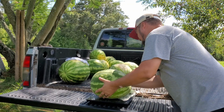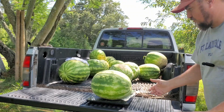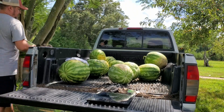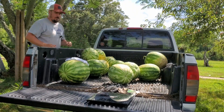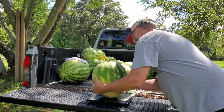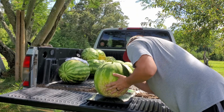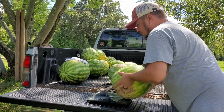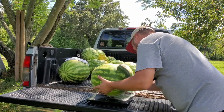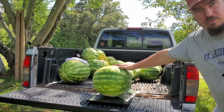This one looks big but it's actually fairly light, or I'm just super strong — it's 26 pounds. I guess compared to the other ones it is fairly light. It's hard to get them to stay on. 32.4 pounds.